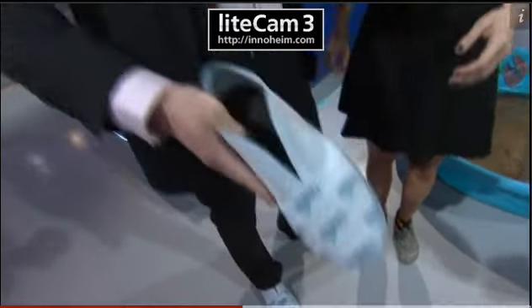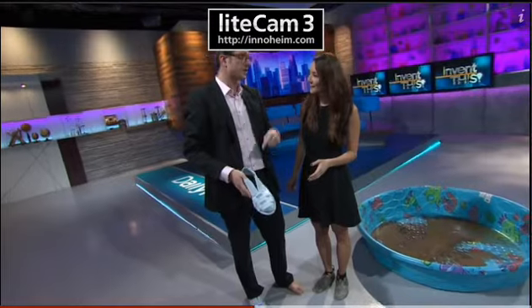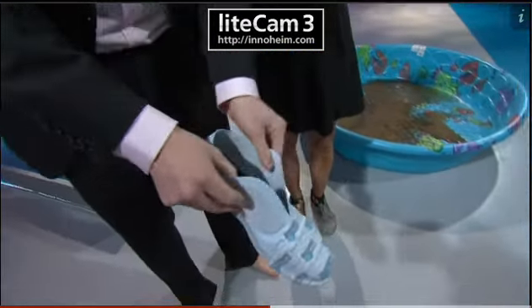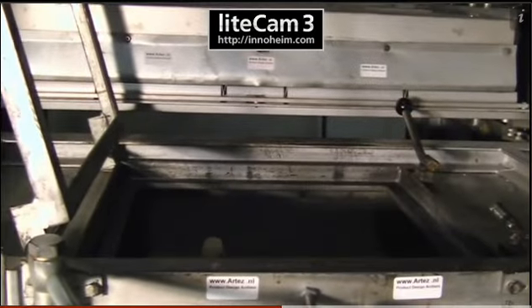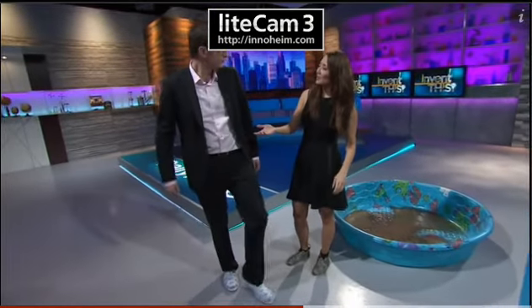You know how shoes fit but they don't really fit — like a Cinderella fit? These are a Cinderella fit. It's like a glass slipper except it's vacuum fabric, this new material made on a 3D printer. You basically take a vacuum mold of your foot so it fits totally perfectly. It's a lot like what they do with hockey skates — mold it right to your feet.